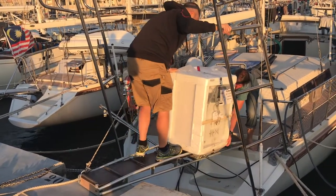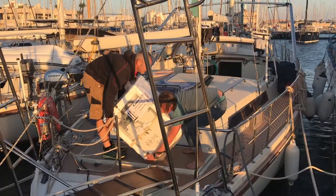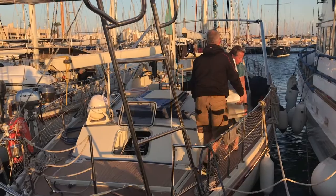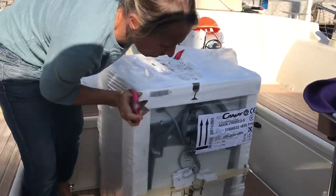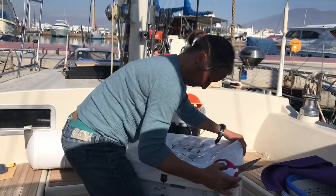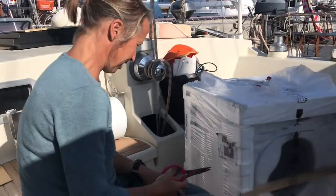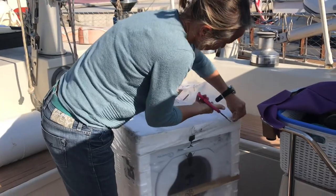If getting the washing machine off the boat was tricky, getting it back on again was even more of a challenge. This is the smallest one we found for a fairly decent price — I managed to get it for just around 430 euros. It's a Candy Aquamatic, 3.5 to 4 kilograms, and it uses either 42 or 48 litres of water, which is important because we don't have an unlimited supply. Now I'm going to open it up and see what it looks like.